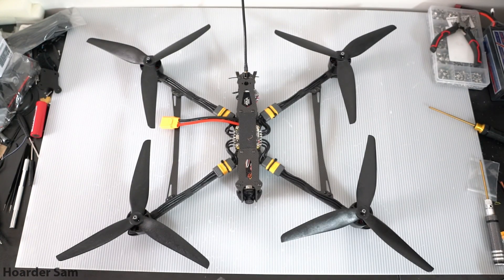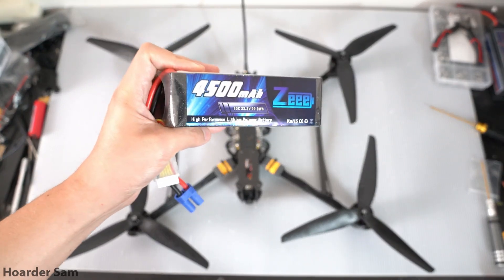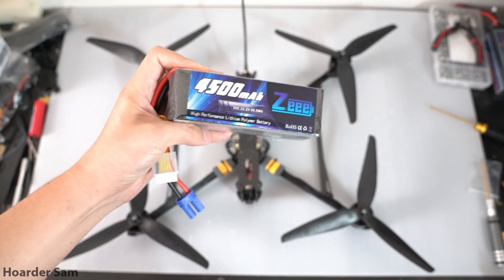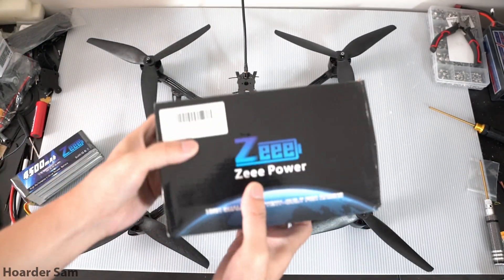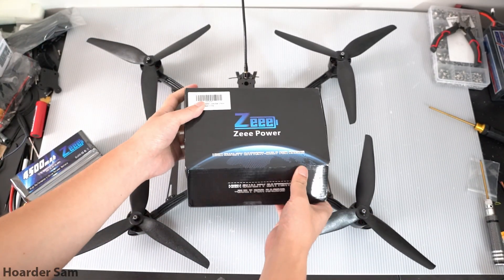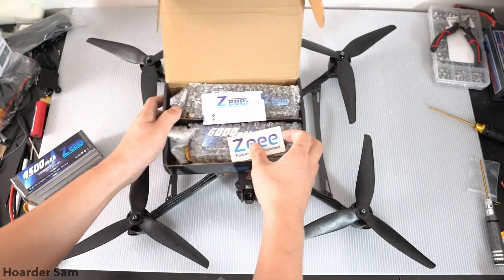But for this endurance torture test, I want to get bigger batteries, so I went ahead and asked the people at Z-Lipos if they could send me some bigger LiPos for this drone, and they graciously sent me this little care package featuring a couple of really, really big batteries. So let's take a look at what we get here.